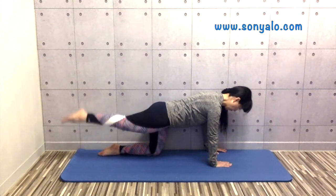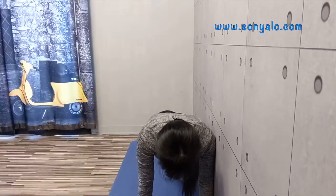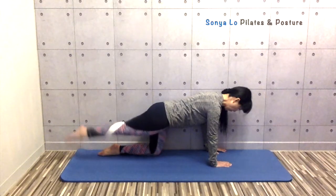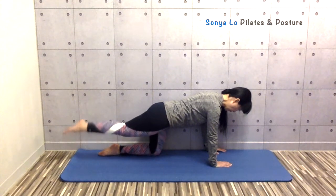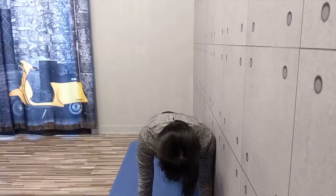Lift your leg up and down. Try not to change your spine or pelvis. Keep your core engaged, meaning you should feel some work in your abdominal wall and your shoulder girdle. Feel your shoulder blades flat on your back.